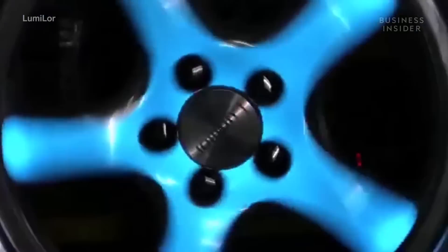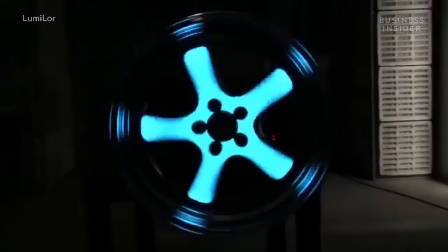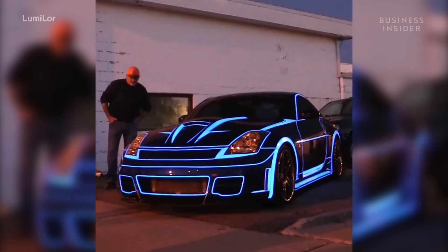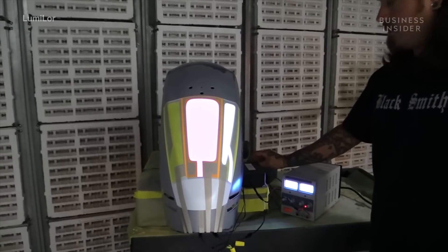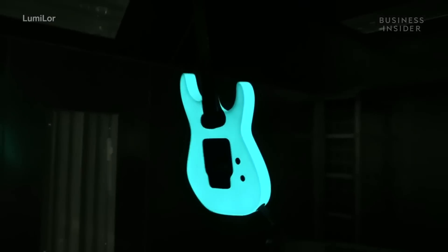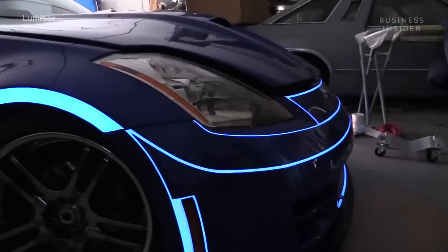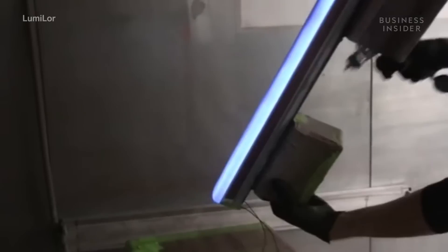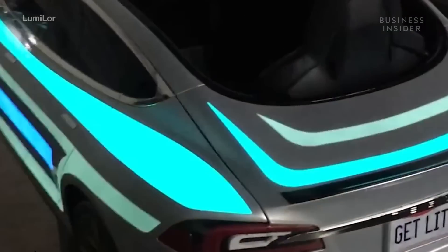Dark Side Scientific Incorporated patented a product they call Lumilor. It's a spray-on product that illuminates when you apply an electrical current to it. It's not like glow-in-the-dark paint. It can be applied to any surface, in any variety of shapes, and looks and acts just like regular paint when not charged.